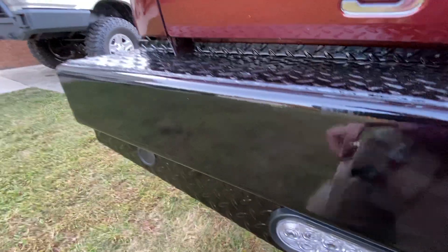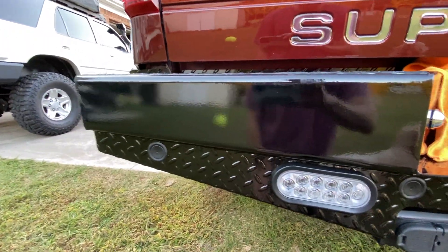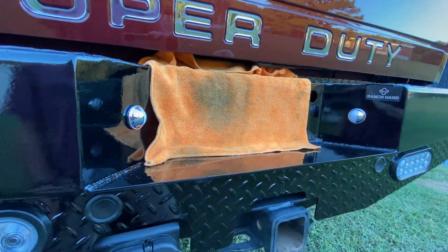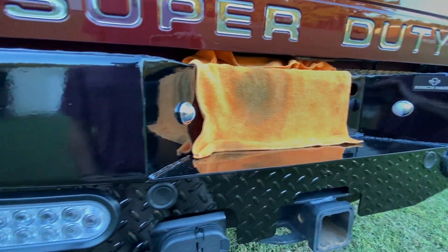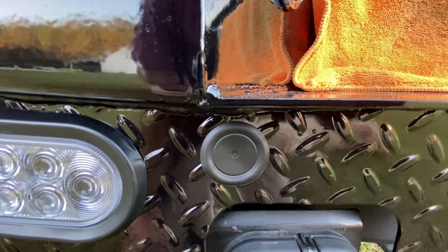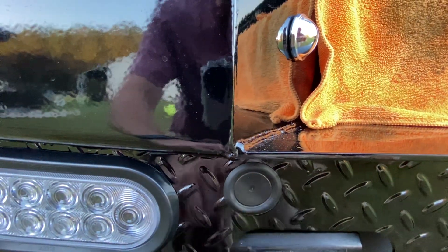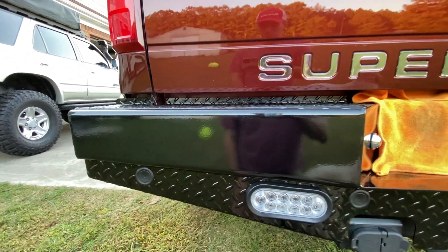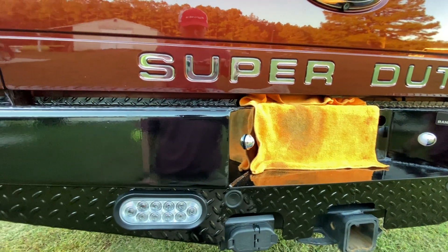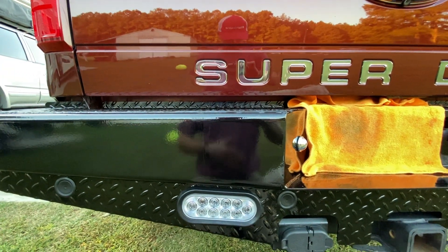I had backup sensors on my factory bumper and I just wrapped them up and taped them up underneath. I'm thinking about taking these caps off and putting amber lights in there, then wiring it up to my parking light. That way it would just add some light to the back and make it look kind of cool.